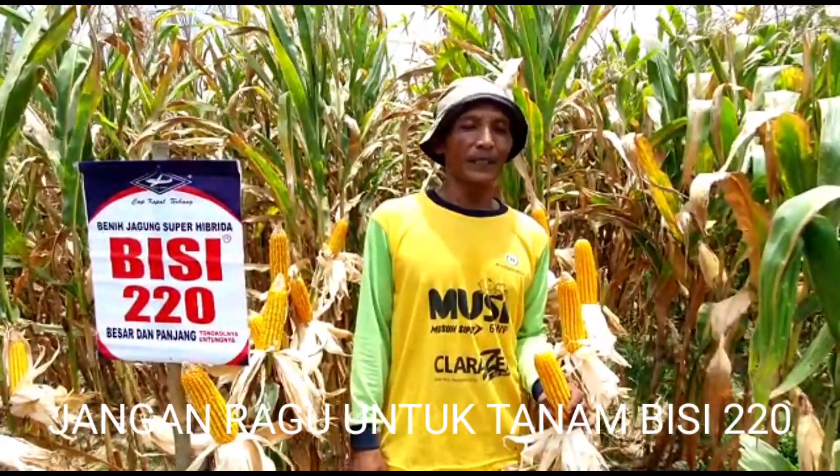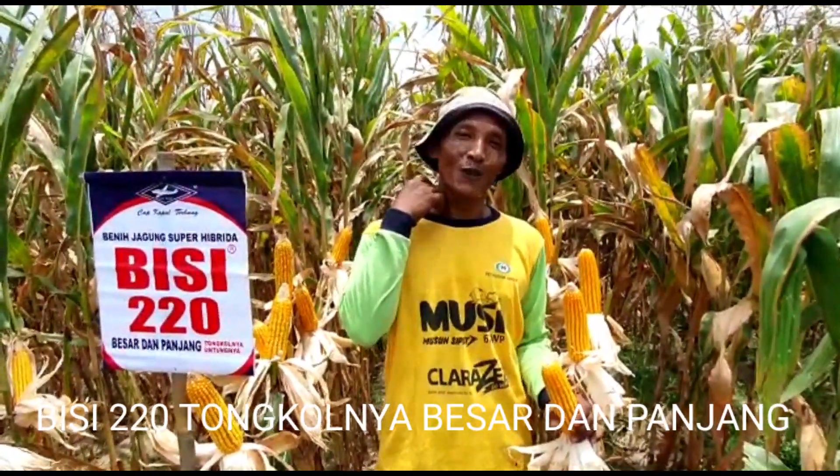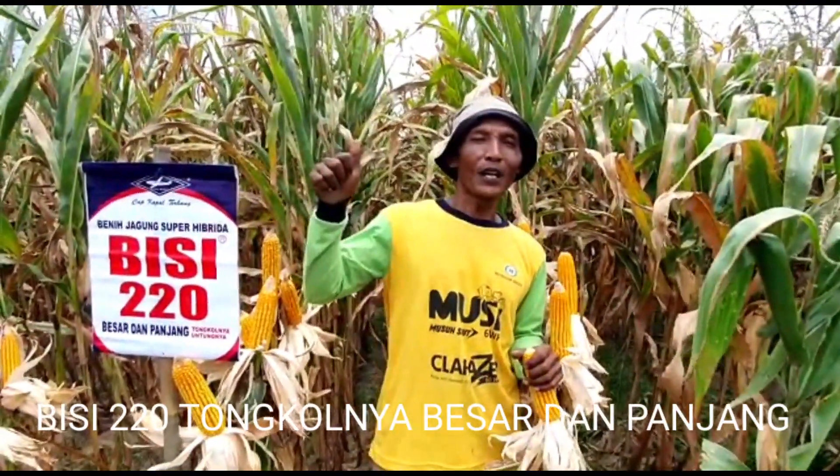Sekian yang bisa saya sampaikan dari jagung BC220 ini, semoga bermanfaat buat sedulur-sedulur semua. Saya Hari. Assalamu'alaikum warahmatullahi wabarakatuh. BC220, tongkolnya besar dan panjang.